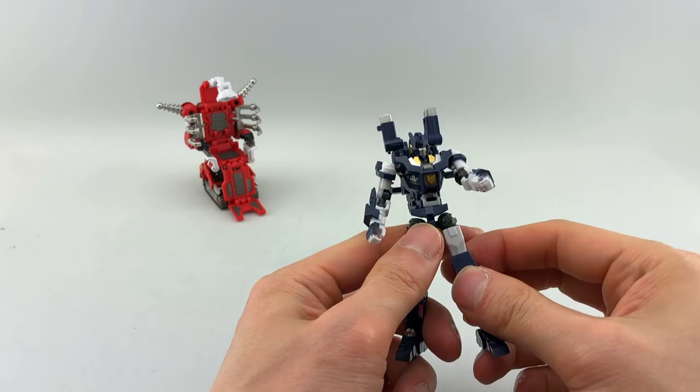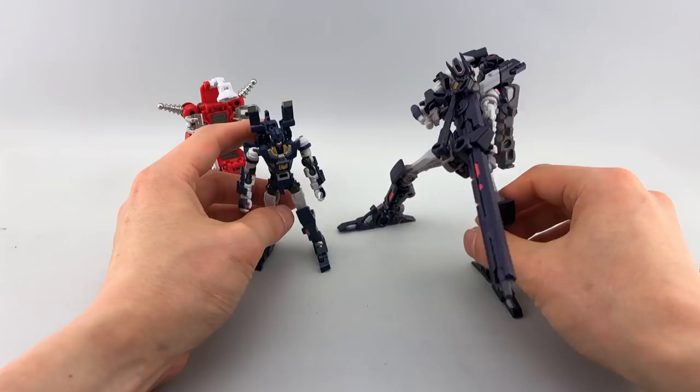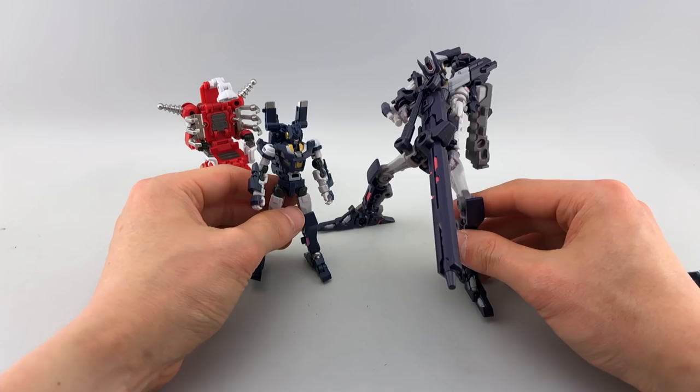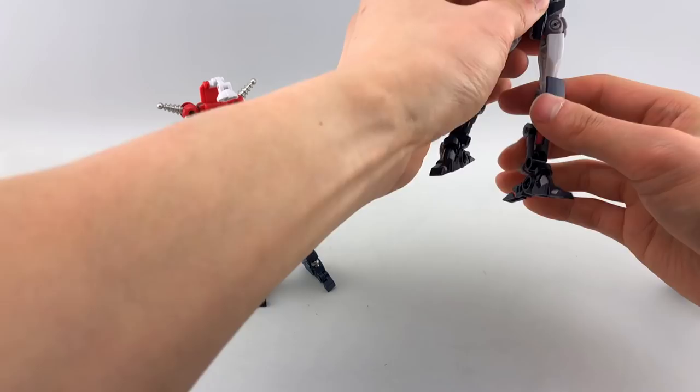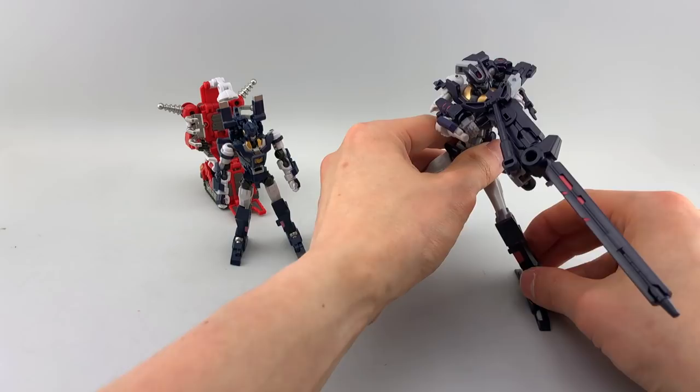I'll try to do a group shot at the end so you can see him with his teammate Tarn. Here you can see him with MMC's Voss — they look quite nice together. A little bit less than twice his height, but I think this one looks really cool because of the rifle. Putting him off to the side, we can get into transformation.